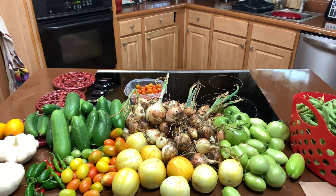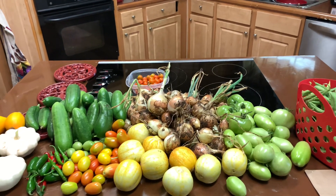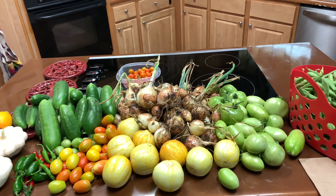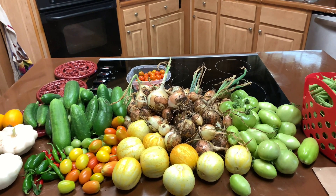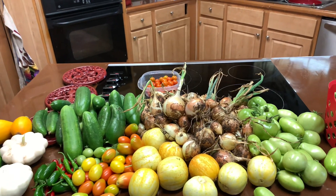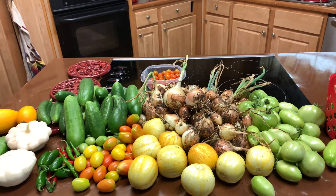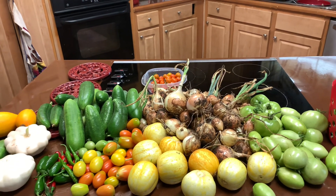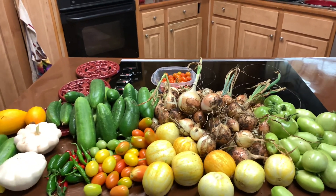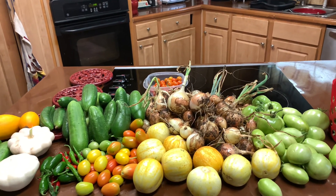Hey you guys, Secado Homesteader here with another harvest video — I hope everyone is doing well. As I am harvesting, I am pruning back, so my variety of squash is slowing up. As I get around to it, I am pulling those vines out because I'm possibly thinking of doing what they call — oh gosh, I'll come back to it — intercession planting.